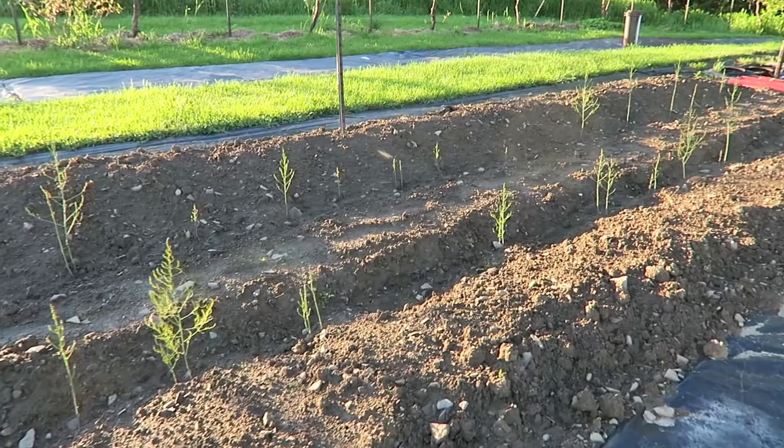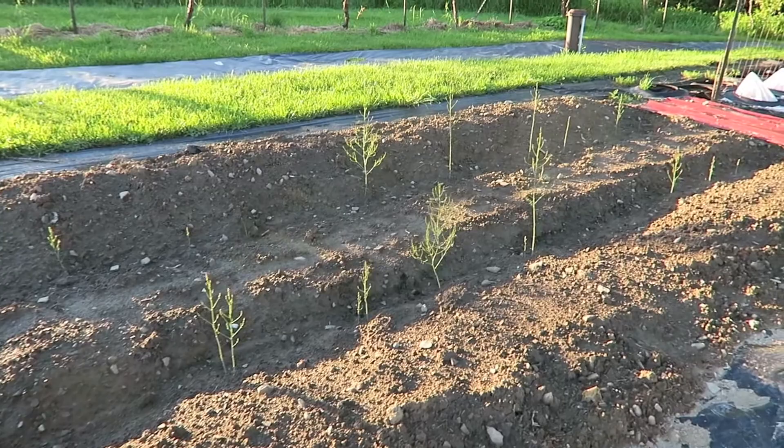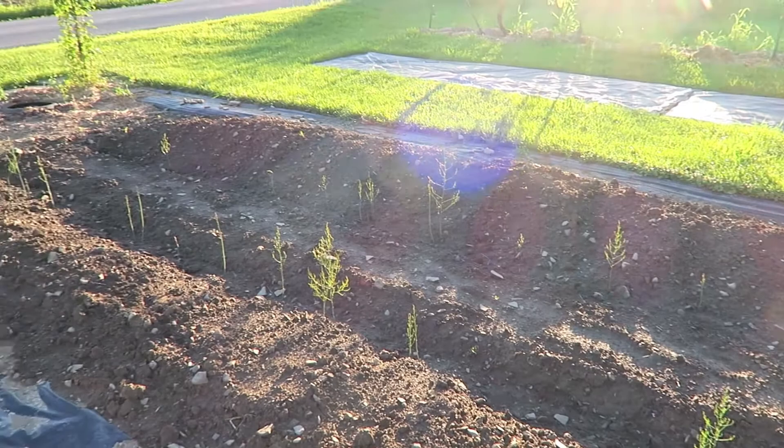Looks like a few of the crowns didn't send up a shoot, but most of them have, so that's good news. I need to backfill a little soil here — I'll do that today. The rain has held off for a couple days.